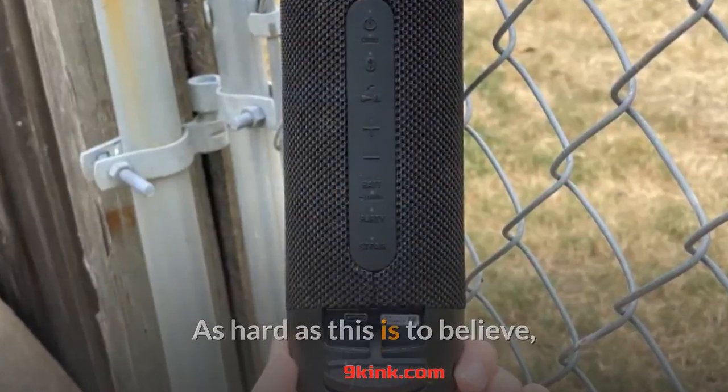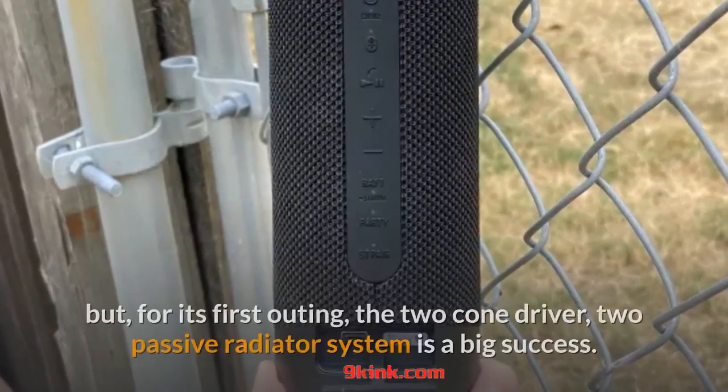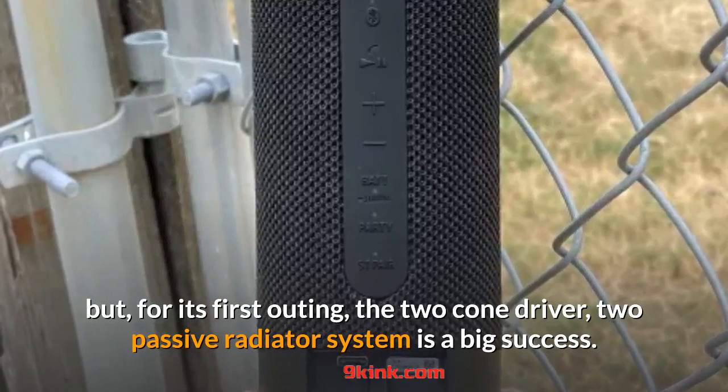As hard as this is to believe, we could have actually used a bit more bass from Sony's Extra Bass lineup, but for its first outing, the two-cone driver, two-passive radiator system is a big success.